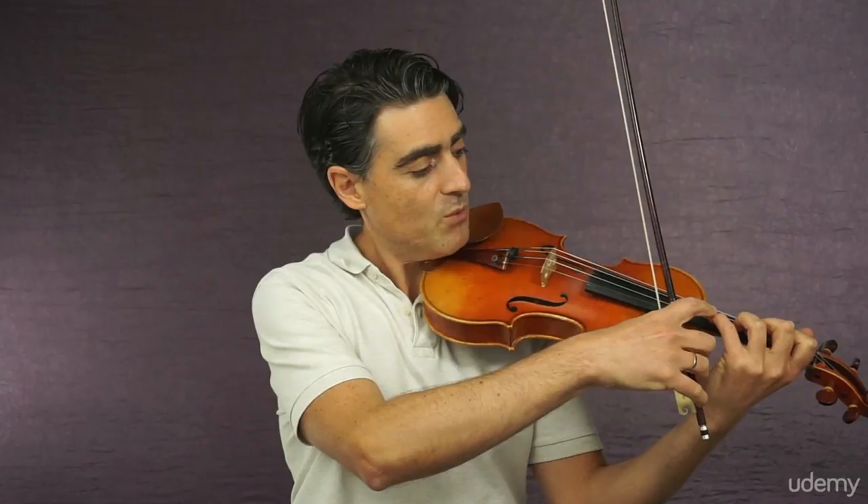So now we are creating a different length for the string to vibrate. Shorter strings vibrate faster and create higher pitch — higher notes. Longer strings vibrate slower and produce a lower sound, lower pitch, lower notes. We'll talk more about this when we actually start playing.